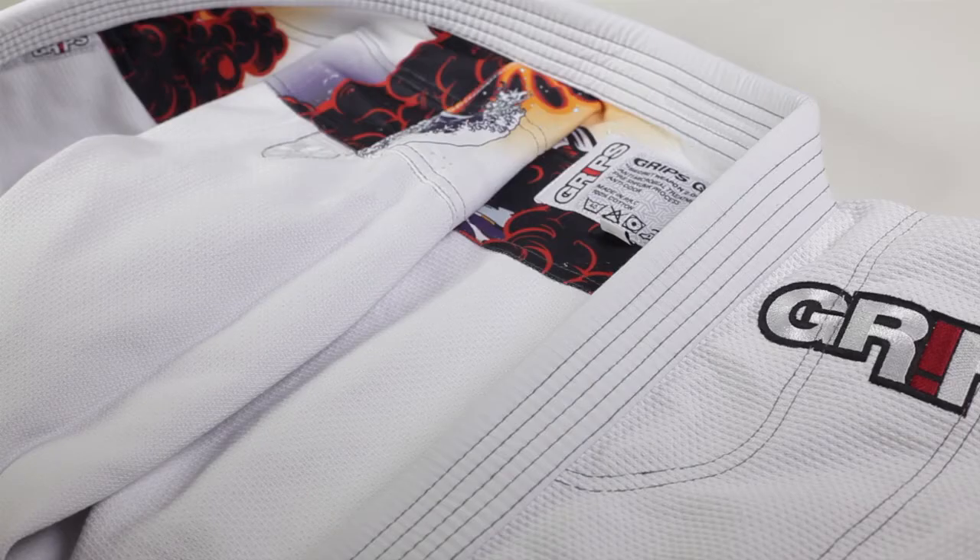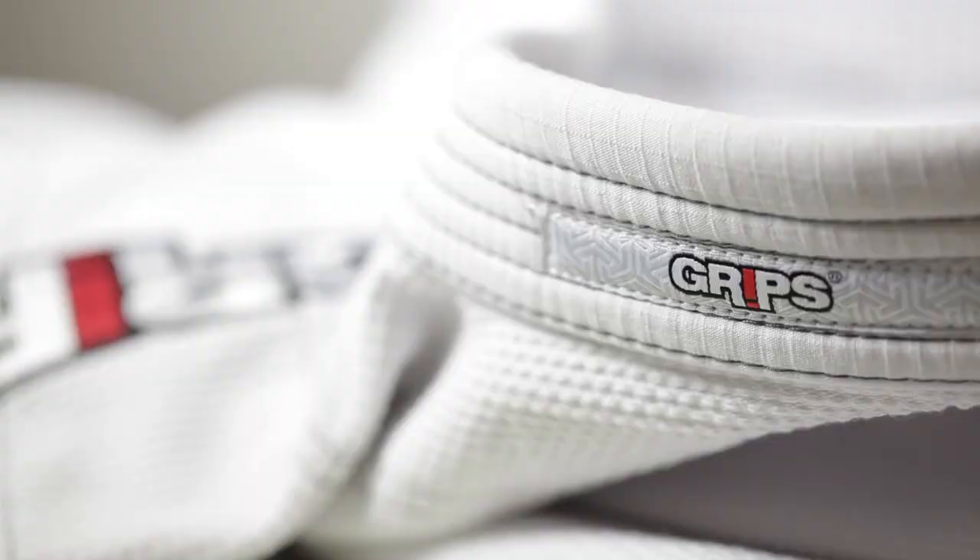Grips Athletics clearly put a ton of thought and work into this gi. The design work and build quality combined with how lightweight and comfortable it is make it my new personal favorite. If my house was on fire and I could only save one gi, this would probably be the one I'd rush in and rescue.